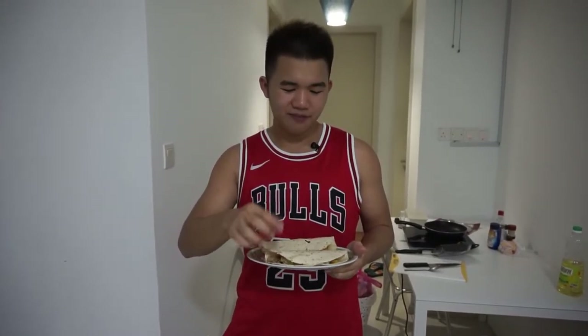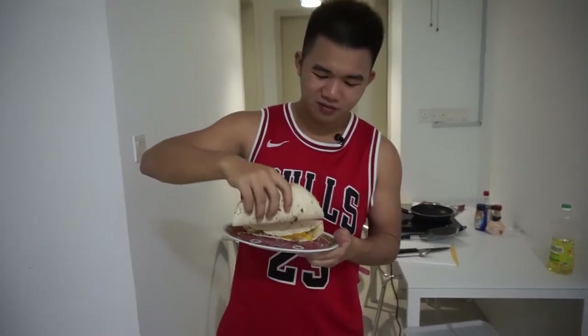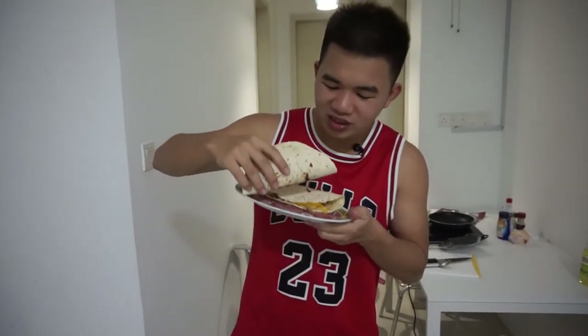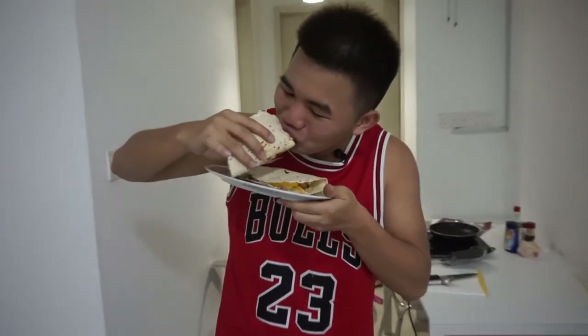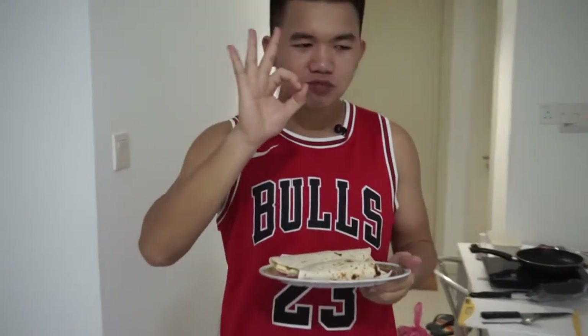Alright, that's how you make a simple minced meat wrap. Now we're gonna do a taste test and see how good it tastes. Okay, it's a bit hot. Solid — 8 out of 10, that's how good it is. Though I did this myself, so I'm probably biased — of course I'm going to say it's nice.